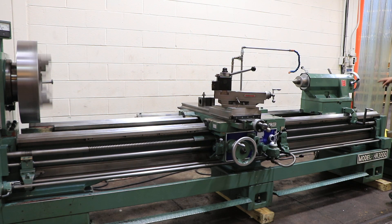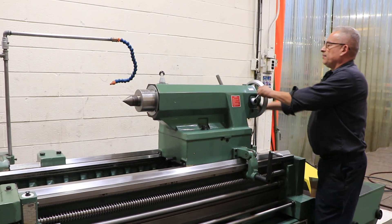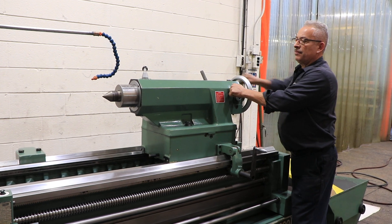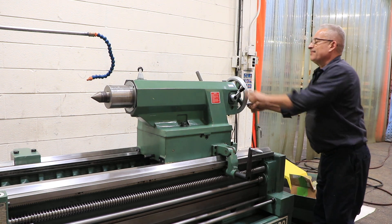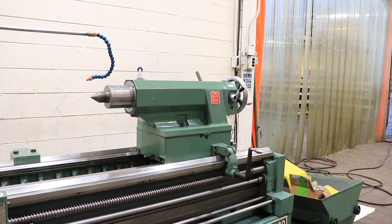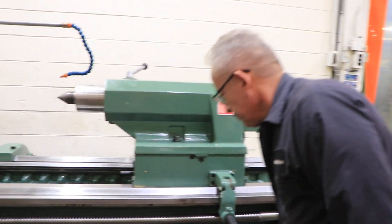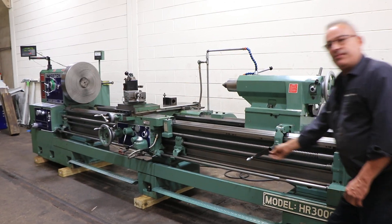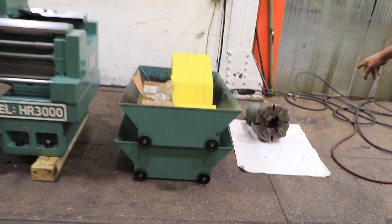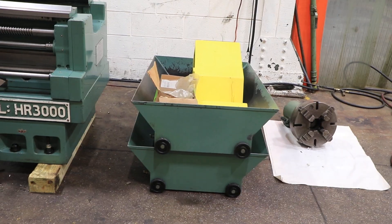Now we're going to do the tailstock. The tailstock is nice — it has the rack there to move it, and you also have two speed: rapid and fine. The tailstock spindle taper is number six Morse taper. It's a heavy duty tailstock with a five and an eighth inch quill. That's your rack to move it along, and you also have that 4-jaw chuck that attaches to the back of the quill to hold a large piece between the two chucks.